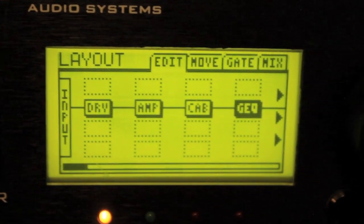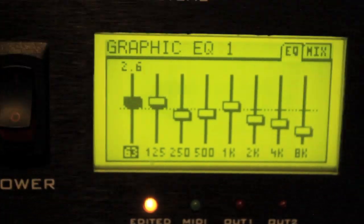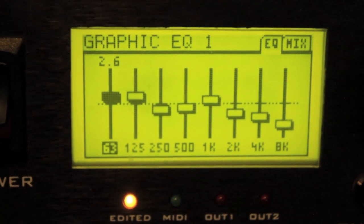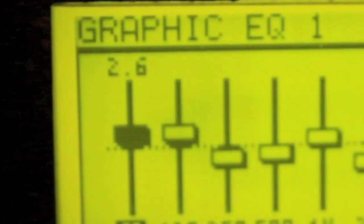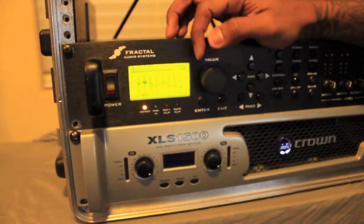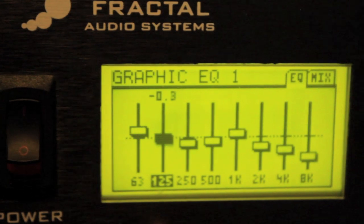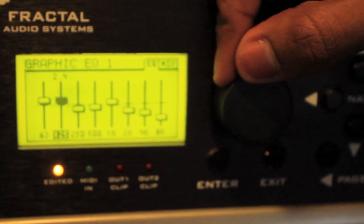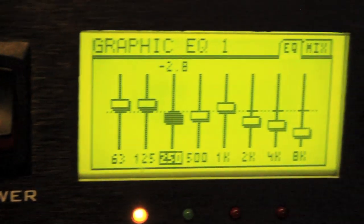Last but not least, the graphic EQ - also really important for shaping your tone. Hit edit to open it up. The lower frequency bands on the left side represent your low end. I boost those up - keep in mind I'm using a seven string guitar. For seven string and six string, keep those two around 2.6 to give you a heavy low end. If you're using an eight string, you don't need to boost those at all - if anything, lower them. When I was using an eight string I kept it around negative 1.8.